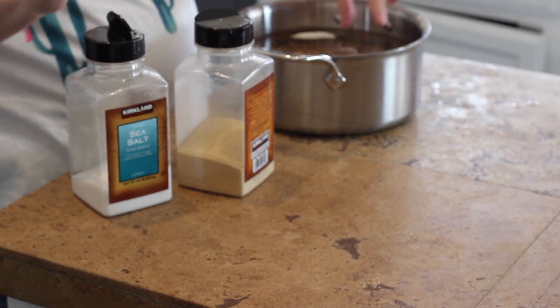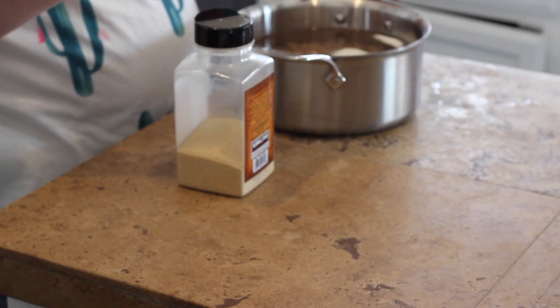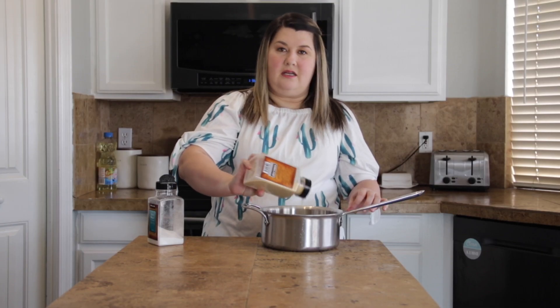In my beans I have them covered with water about two inches above the bean line, and then I also have a quarter of an onion stuck in there. I'm going to season them with some salt and some garlic powder. This is just going to put some flavor into the beans, and then I'm going to let these boil for about an hour and then check them to see if they're tender.